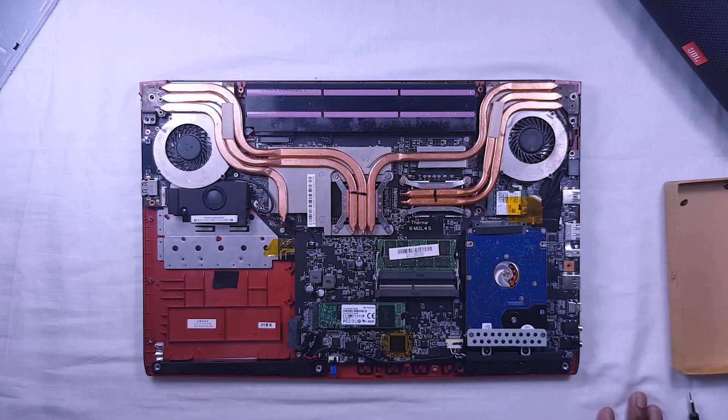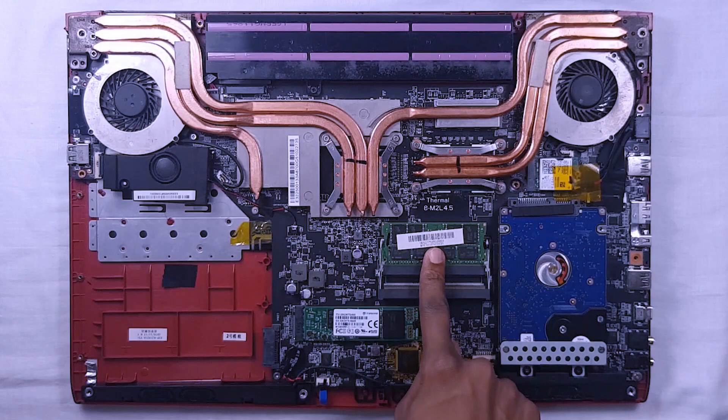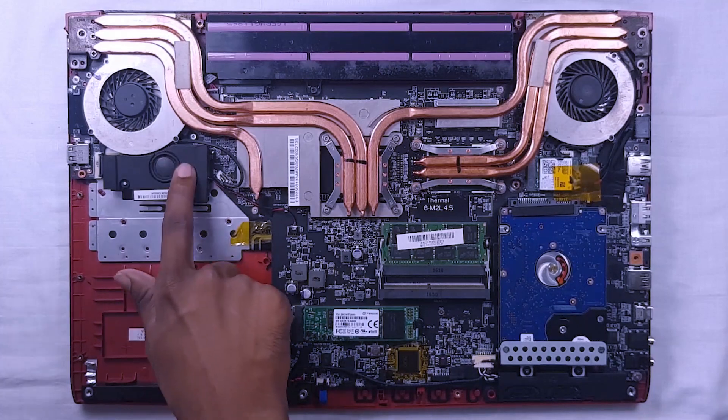This is the inside of the MSI GE62 7RE laptop. Let's see what these parts are. These are the front-end speakers. This is a 128GB M.2 SSD. This is a 1TB normal hard drive. This is 16GB RAM and there is another slot for RAM. This is the base speaker, but the sound quality is very bad.